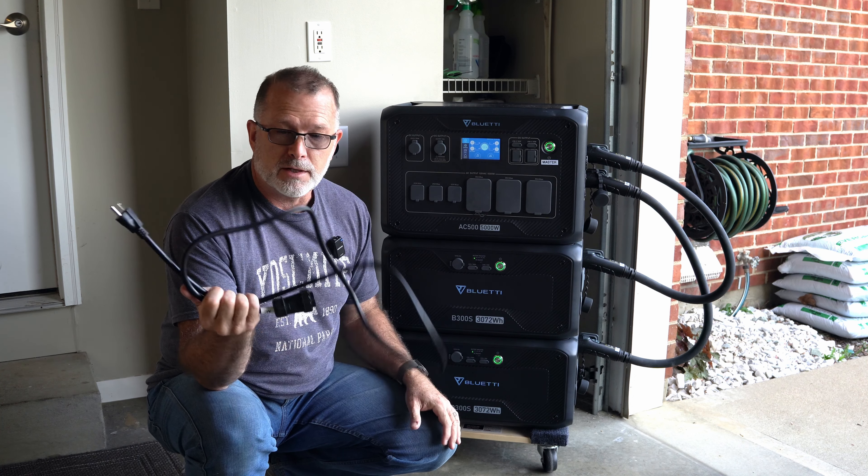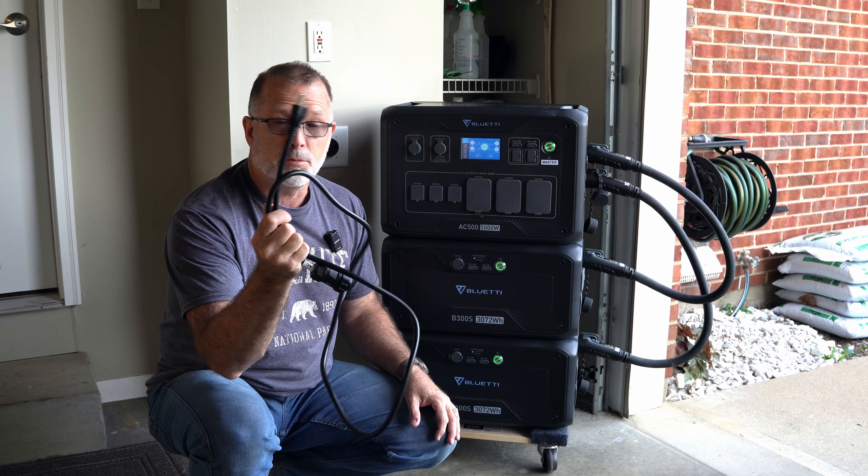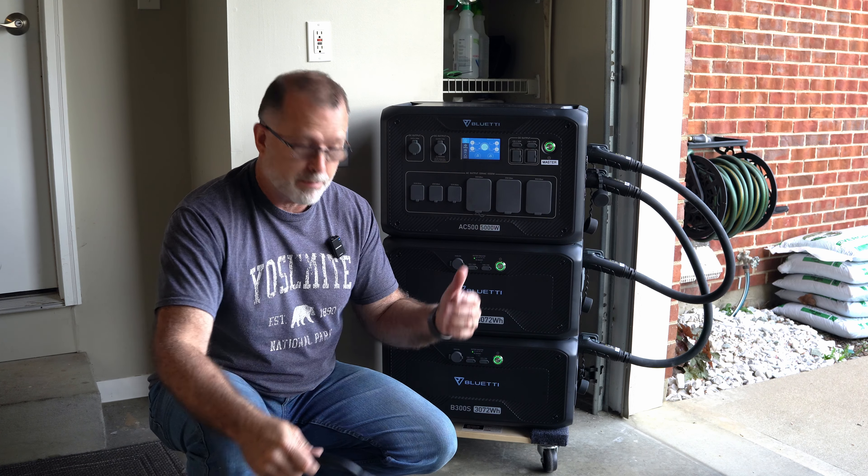If you're charging overnight, it's probably not a big deal — you can certainly do it with a standard plug. But once you start getting more than one battery, it's going to take a pretty long time to top things off. If you want to be able to charge faster, you have a couple of options.